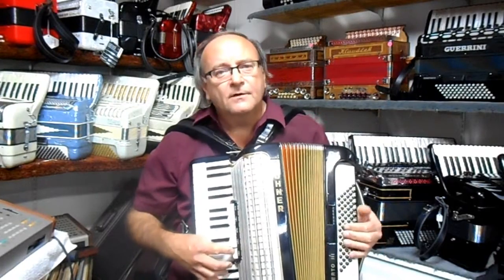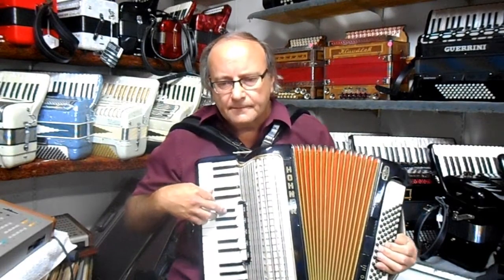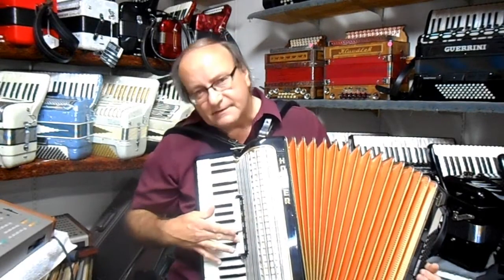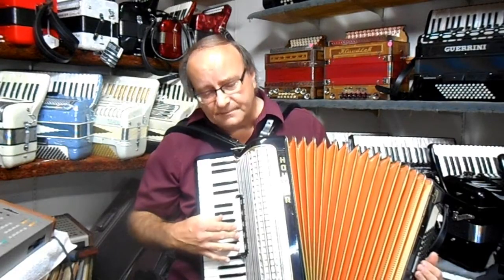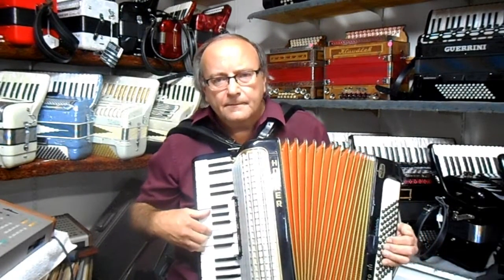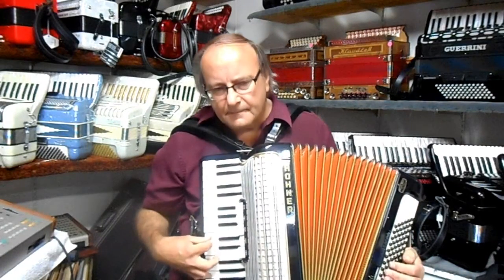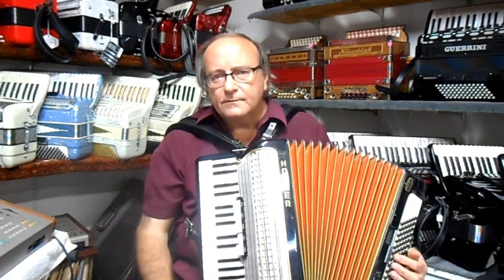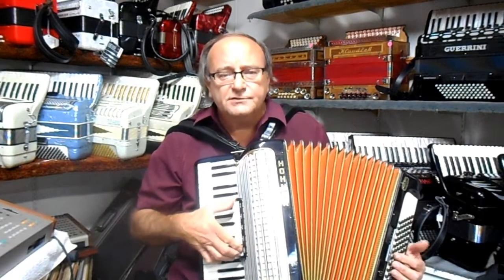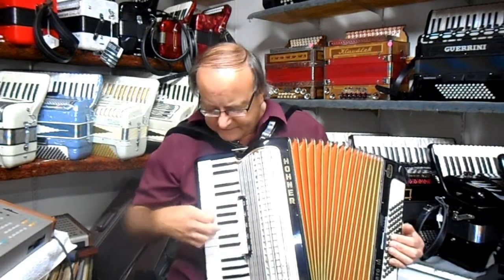It has a clarinet reed which is normal with all accordions. That was the middle reed, and then the low reed is pretty standard with all accordions. What's nice about this is if you have that middle reed and the second middle reed is tuned sharp just the right amount, you get a nice musette which is going to give you this kind of a sound.